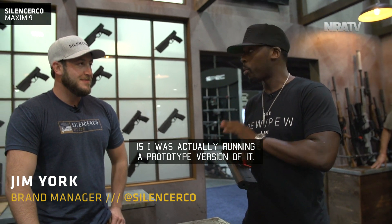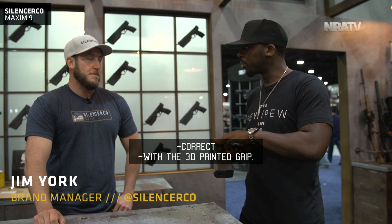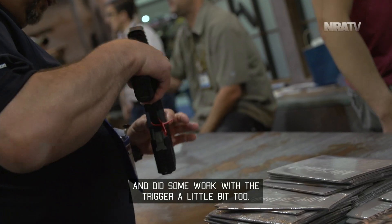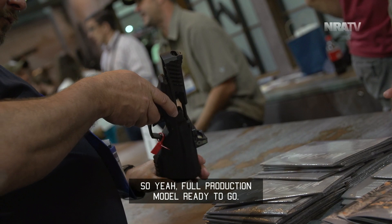One of the things I made note of was the binary code grip. What a lot of people didn't realize is I was actually running a prototype version of it with the 3D printed grip. Now we've got them injection molded and did some work with the trigger a little bit too. Full production model, ready to go.